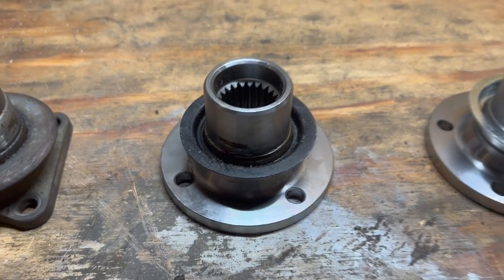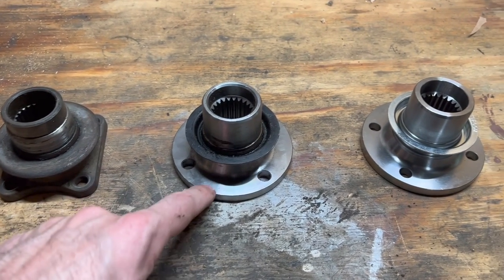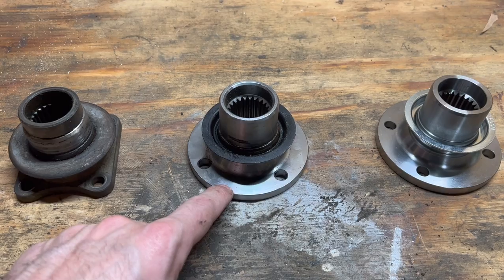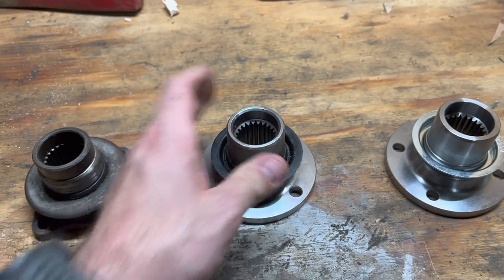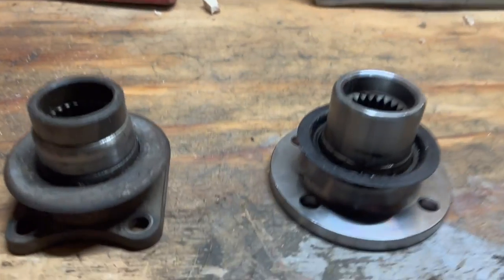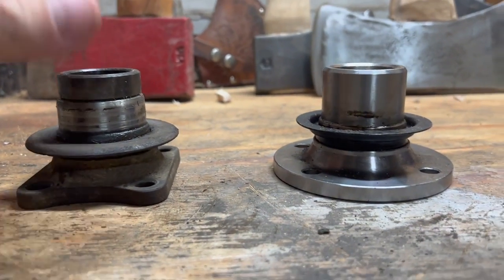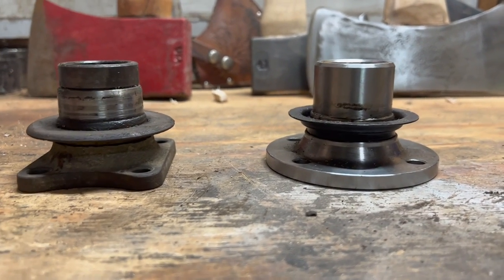This is another diff flange. Apparently all these are supposed to be interchangeable. This is the diff flange that I purchased to replace it — it's the round style, which is supposed to fit all the Land Rover diffs. The height is intended to be the same with no spacer, so it's just one piece.